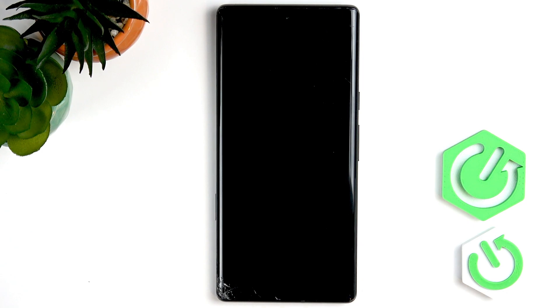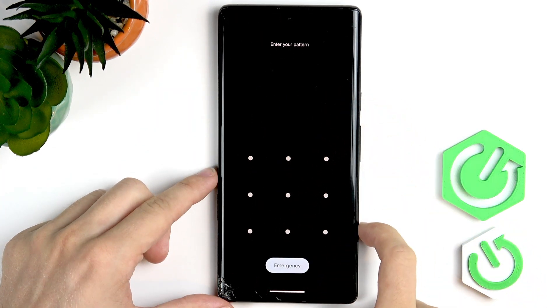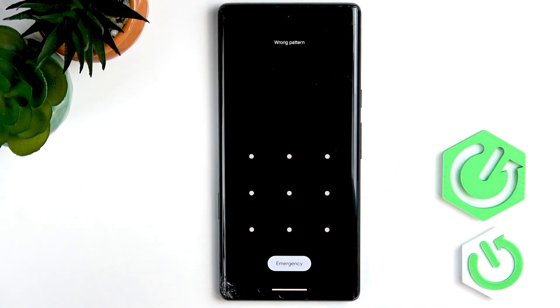In this video I'm going to show you how to get rid of the screen lock on Pixel 6 Pro. I don't have the password, so I will get rid of it by doing a hard reset and later we'll do an FRP bypass, because once you do a hard reset with a screen lock set, you'll need to bypass Google account verification. I'll show you step by step how to do it. So let's begin.